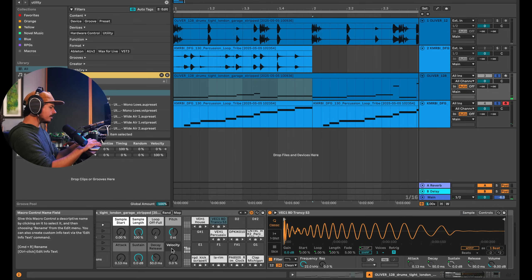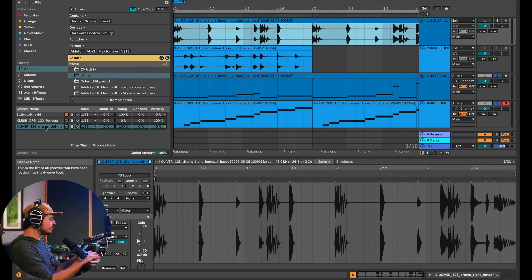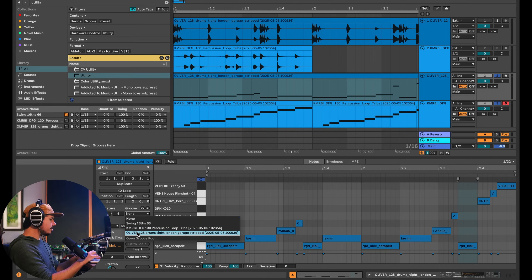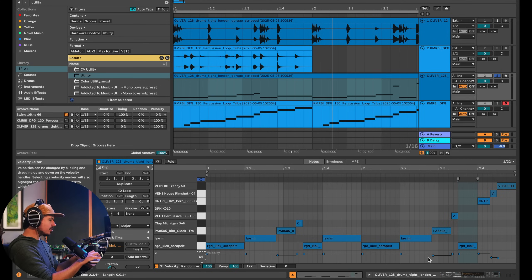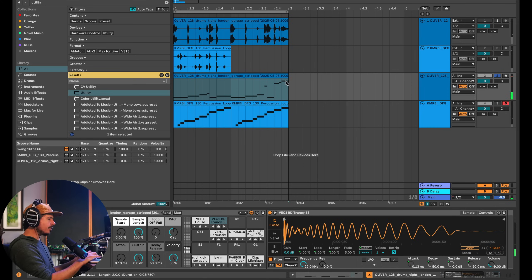We can do the same thing with the main drum loop — remember to turn up velocity. First, go up to the beat and choose 'Extract Groove,' creating a third groove. I'll select that third groove, then turn the timing down because if timing is up it's a jumbled mess — we just want the velocity changes. I commit these velocity changes, and while it's not a huge difference, the last few samples need to get quieter. I go back into the drum rack, turn my velocity up, and it got quieter at the end — maybe something around 30 percent is right.